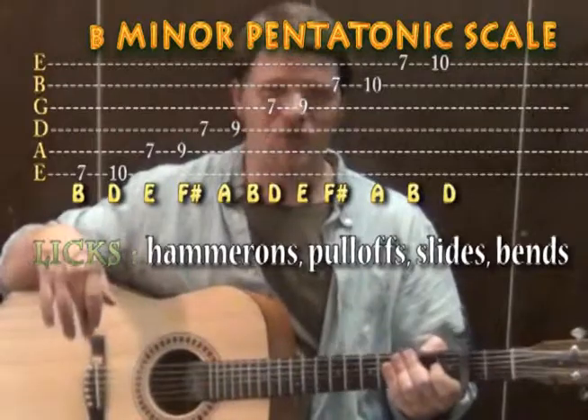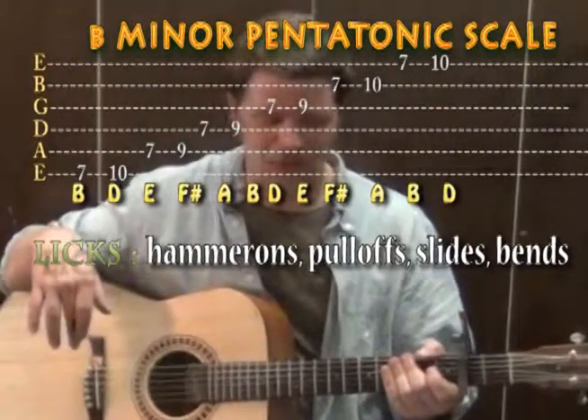But that's the basics of how you could strum through and play some lead over the top of Sarah's Song by Ricky Hill. Good luck!